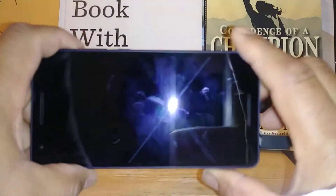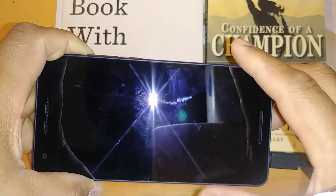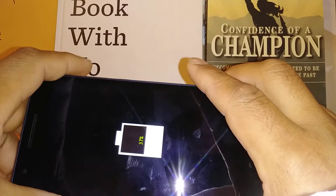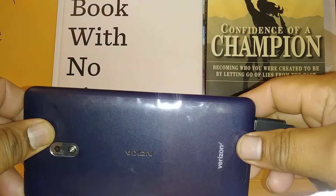First, the phone must be powered off, and it can be connected to your USB charging cable from a wall charger or a computer. Make sure that the battery is showing on the screen that it's charging.